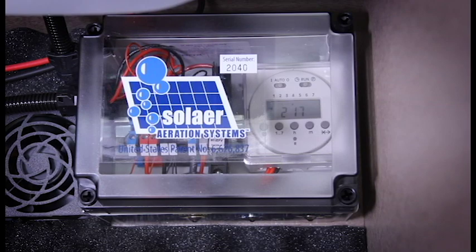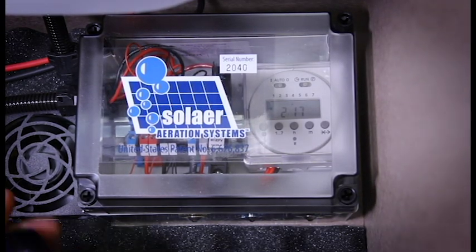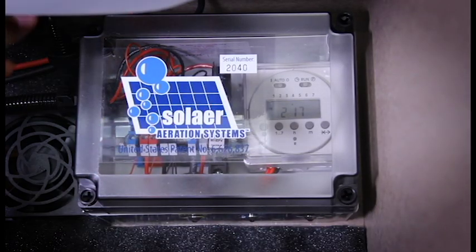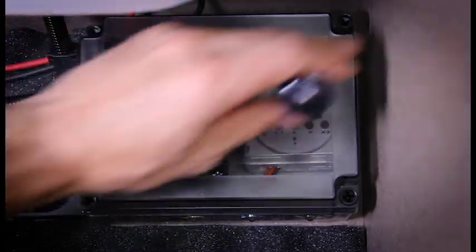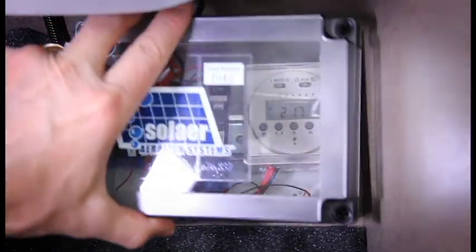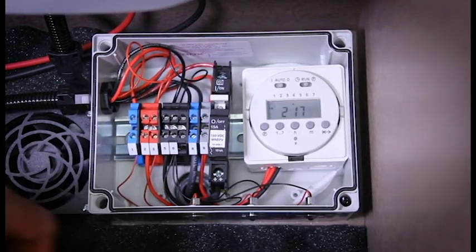So it's best to aerate at night to try and even that out. So with that information, let's get to programming this timer. To access the timer, you need to remove the cover from the NEMA enclosure using a short Phillips head screwdriver. Unscrew the Phillips head screws that hold this in place. We've done that already, so remove that and then you have access to your timer.